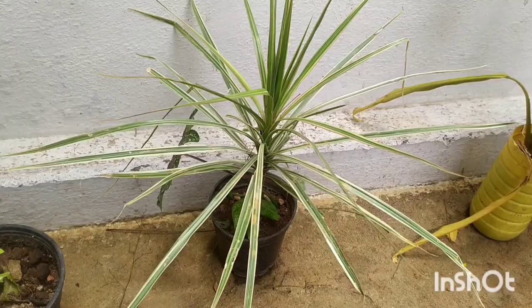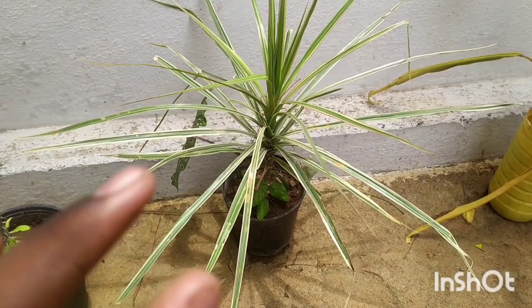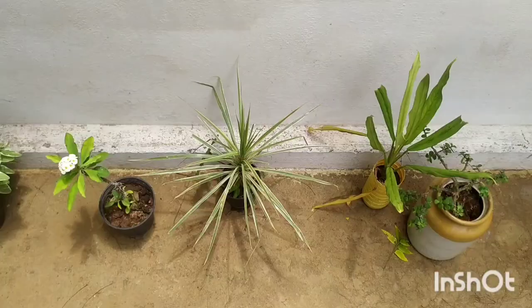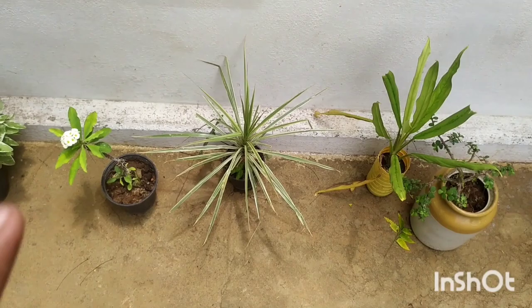There are different types of dracaena plants available in the market — some are more indoor dracaenas and some are more outdoor dracaenas. Today I have about four types to show. This first one is called Dracaena marginata, and it is also available in another color — red or maroon.